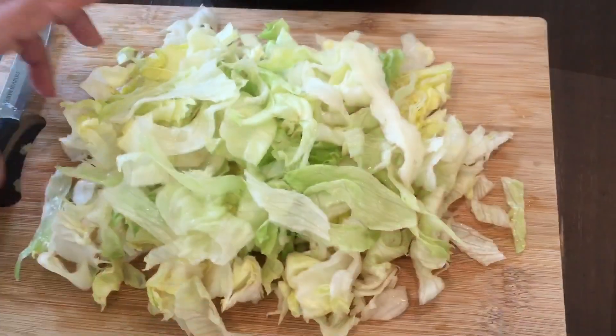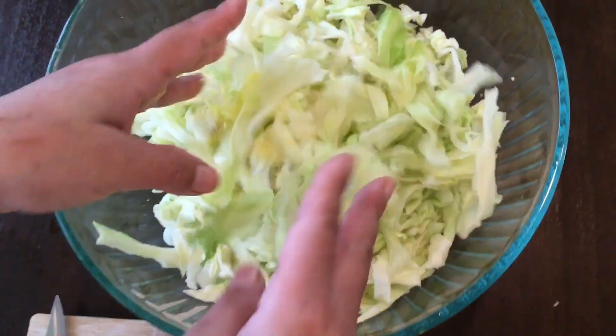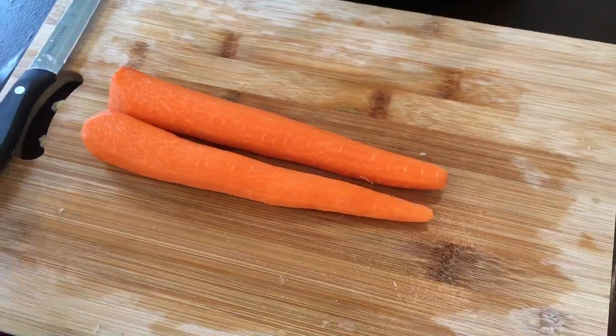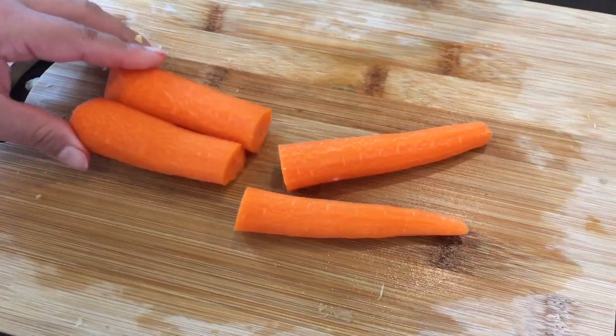Then you're going to take half a head of lettuce and slice it. Peel and slice two carrots into long pieces.